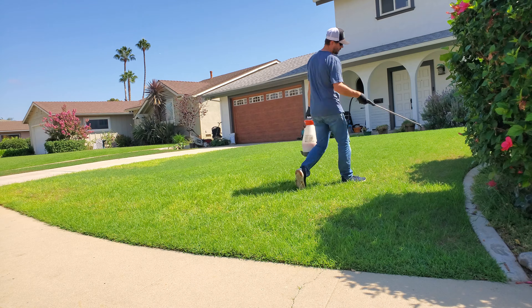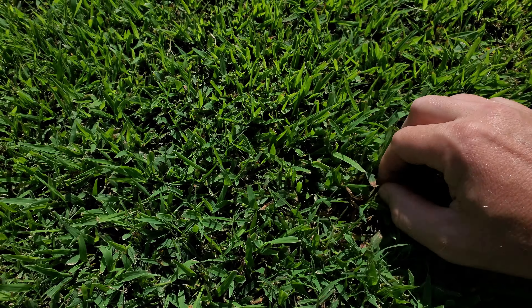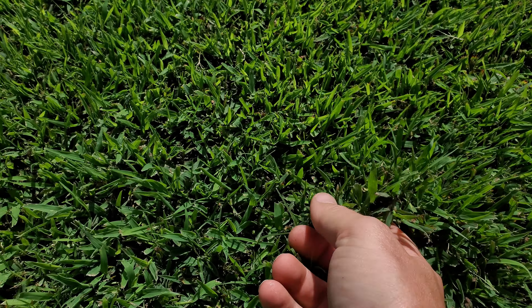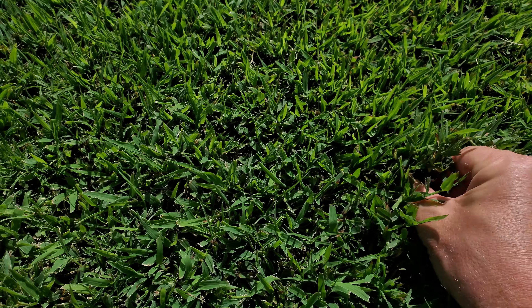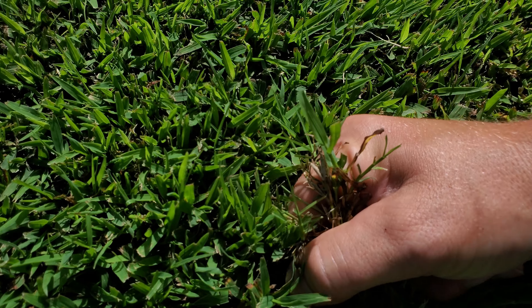It is invasive beyond description. It's essentially a warm season grass that is a little bit more robust in the more mild warm season climates. So many places here in Southern California never get cold — we don't frost, we don't have snow.